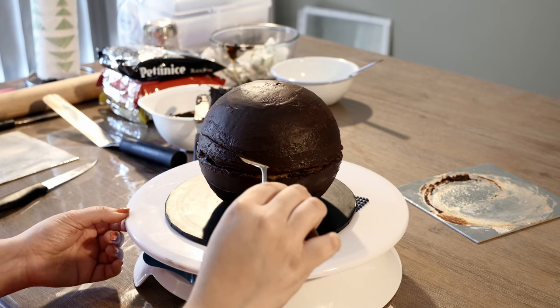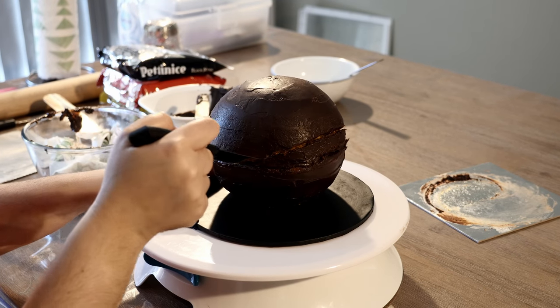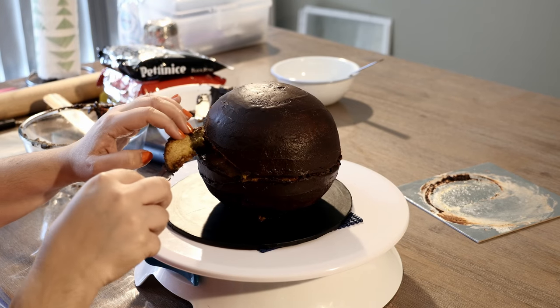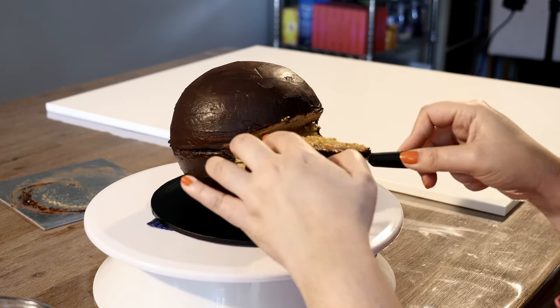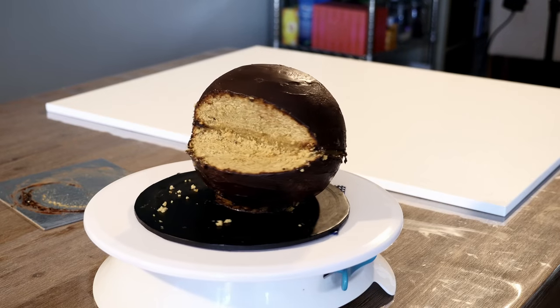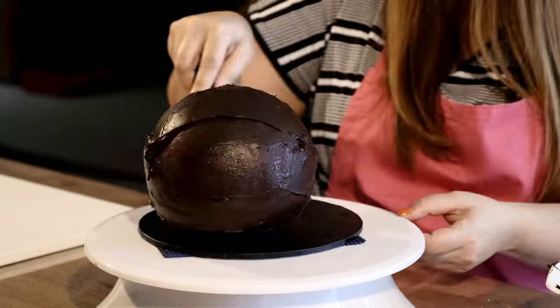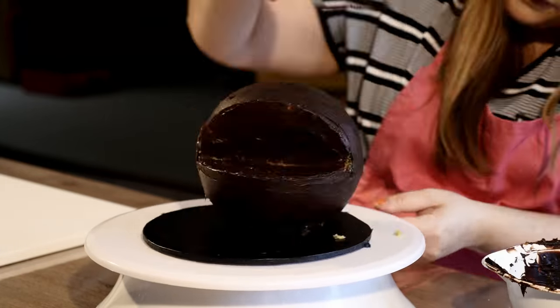Now let's cut out Pac-Man's mouth. Pop the cakes together and mark out your mouth angle — start small first, then gradually make it larger. Pop it in the fridge for 15 minutes to firm up, then apply a second layer of ganache. This time, make sure you cover the mouth that was just cut out.